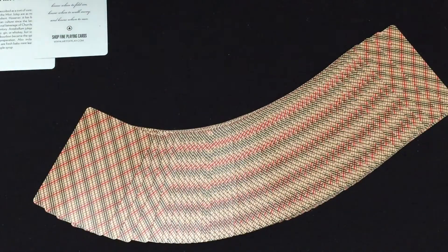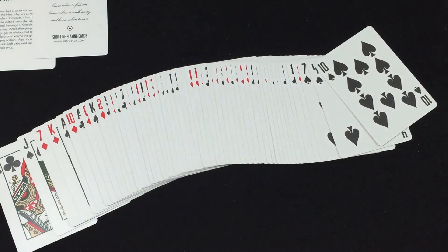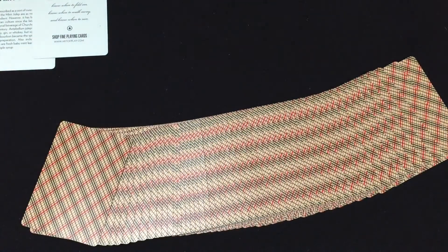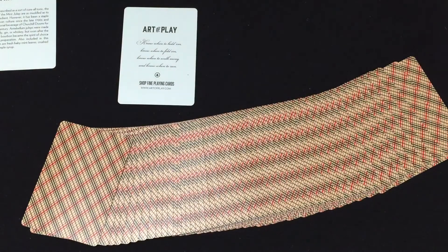Overall, a good solid deck — usable for cardistry, magic, poker, whatever you want. I would say overall four and three-quarters out of five, maybe even four and a half if that's too high. I like it. You can get it at DanandDave.com, and probably ArtofPlay.com as well since they're on the ad card. Don't forget to check out my sponsors: collectibleplayingcards.com, playingcards.net, and cardboard.com — links and discount codes down below. See you next time, thanks for watching.